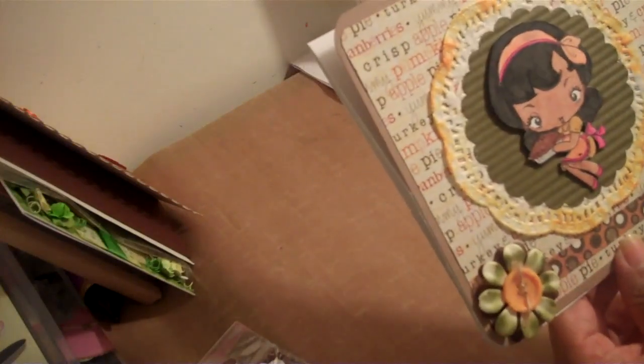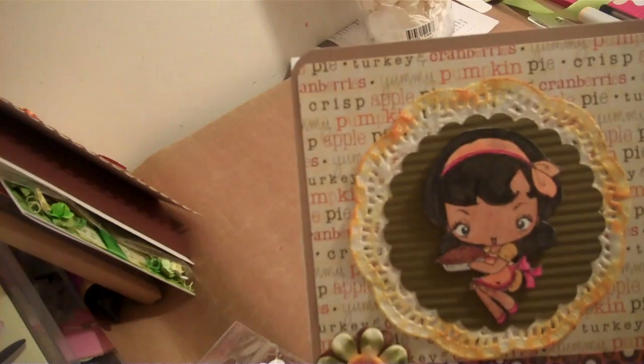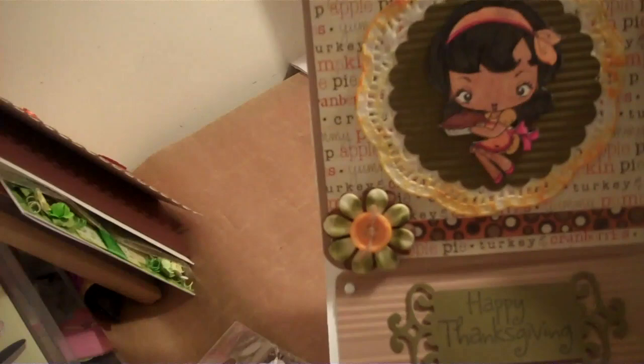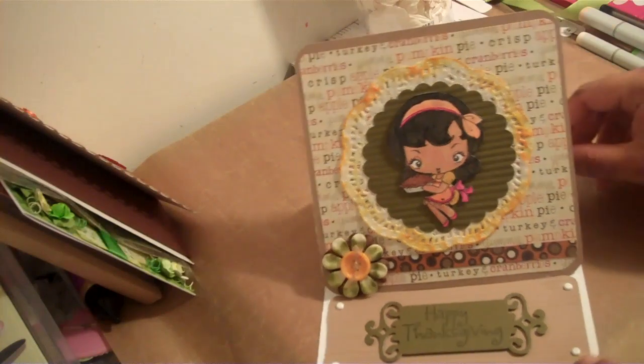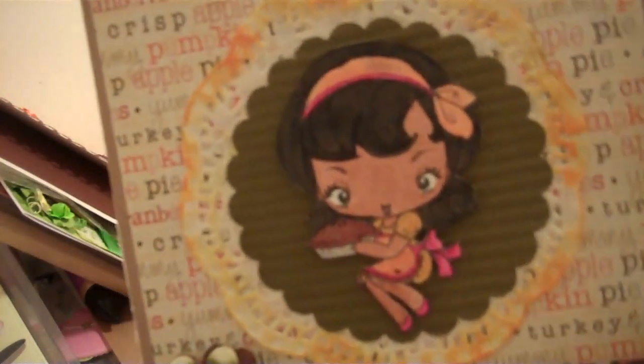One of the cards I received was from Scrappin2010, who is Lisa. Lisa made this cute easel card, which has a greeting form image. Down here she stamped and die cut with a Spellbinder die and put Happy Thanksgiving. She also used some reds on her card, which is really cute, and she used a button right here and a flower in the background.